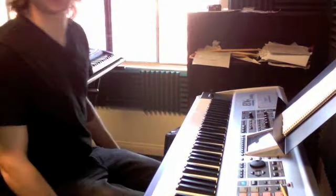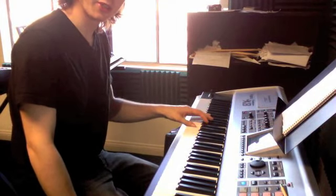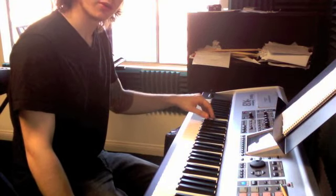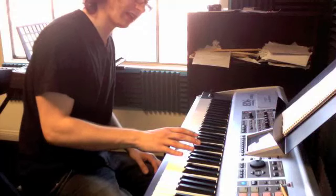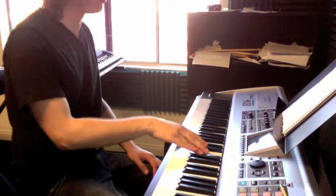Okay Aaron, we have the intro to the Simpsons theme. Our left hand plays C with our thumb, and then it goes down to F sharp, either our fourth or fifth finger. Our right hand is playing C and F sharp as well — middle C, F sharp above middle C.